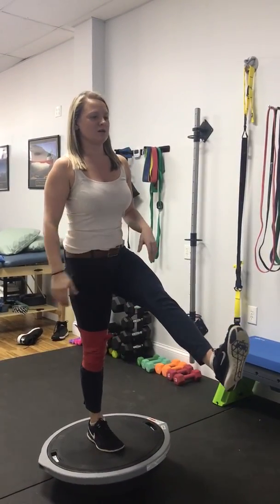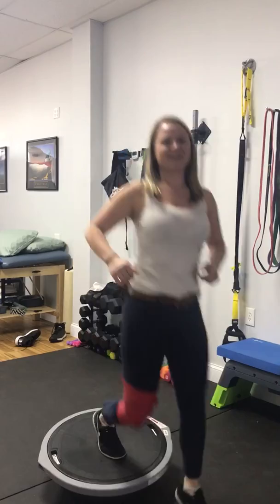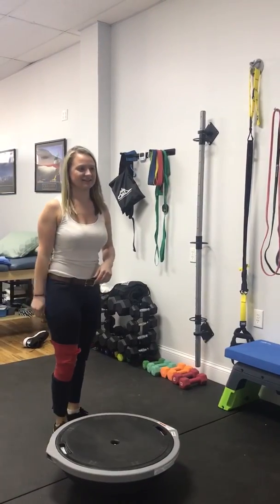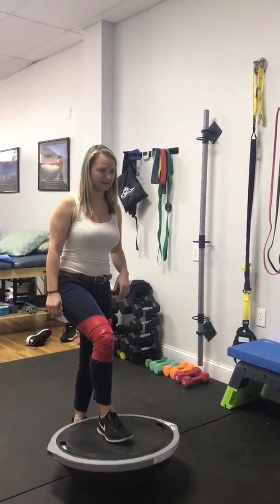She's now able to perform the single-leg squat with the rock tape application. She'll benefit from performing this exercise with the rock tape for a few more weeks before progressing to performing without the rock tape again.